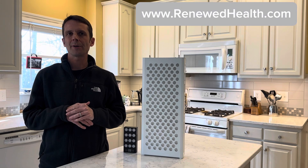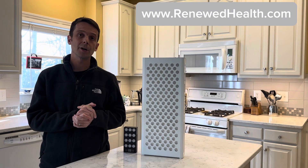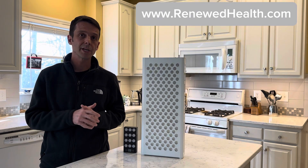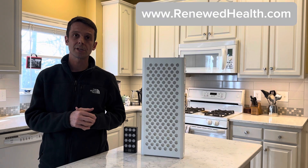Hey guys, Ryan at Renewed Health. I am super excited today. I want to talk with you about a new red light that's hitting the market that I placed an order for the other day. We have an affiliation with a number of manufacturers. If you use our discount code, we will receive a small commission for that, but it'll also get you a discount as well.